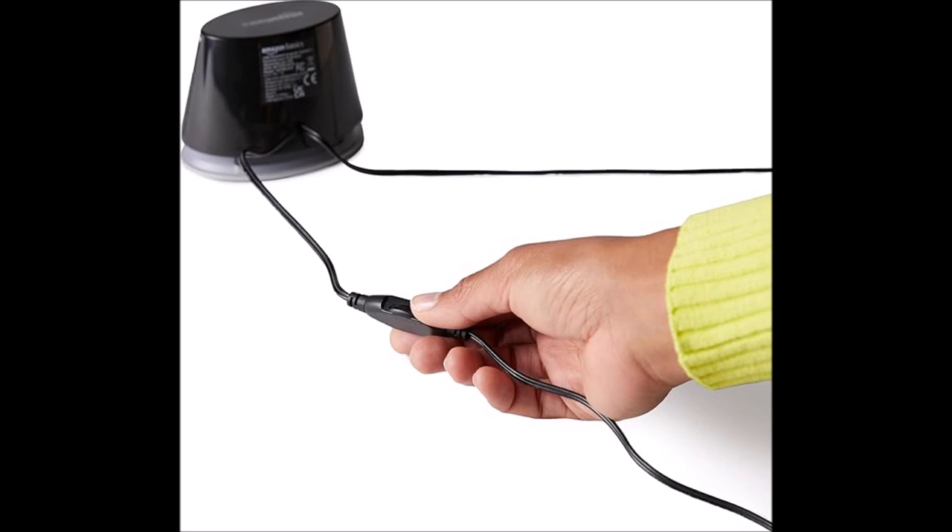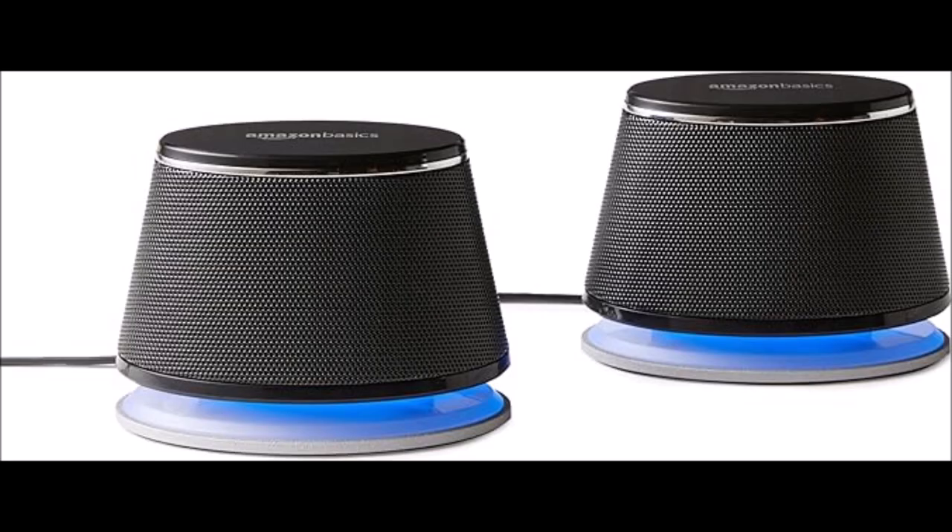Easy to use, no complaints at all. A nice little touch is the LED lights on the base, and on the bottom is a non-stick surface, so it's not going to scratch anything up — the desk or whatever you put the speakers on. And they look pretty cool on the desk, I must say.